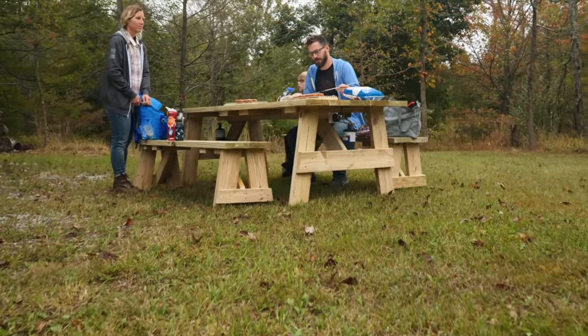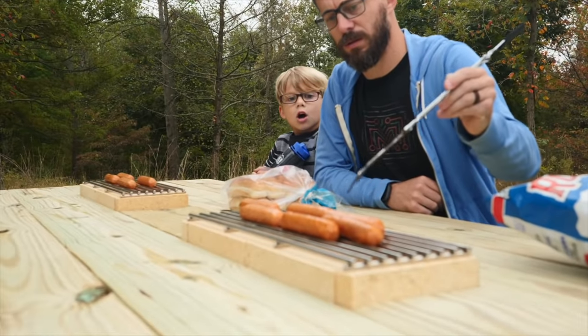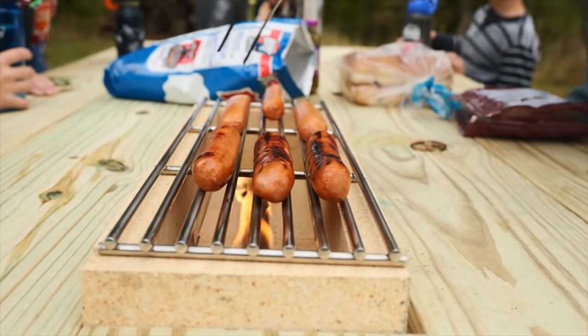Last summer or fall I made a picnic table out at the farm and it had a built-in grill on the top so we could grill hot dogs and things like that at the table. Recently we were out there sitting around the fire pit and I really wanted to be able to grill some stuff on the fire itself. So today we're going to go through the scrap pile, find some steel, and make a simple little grill that we could put right on top of the fire.